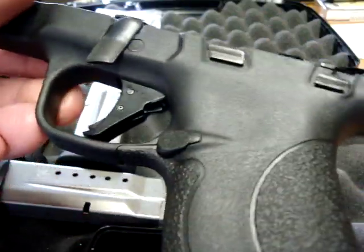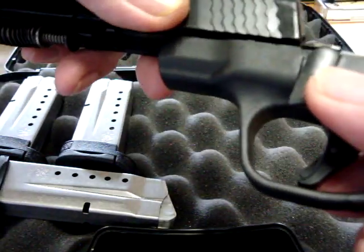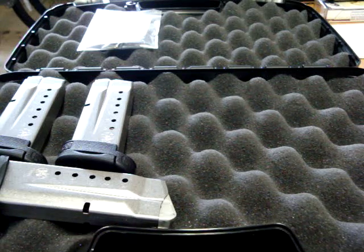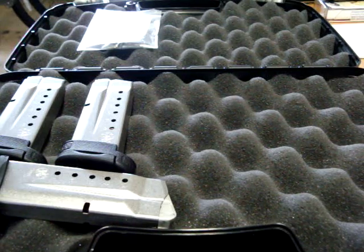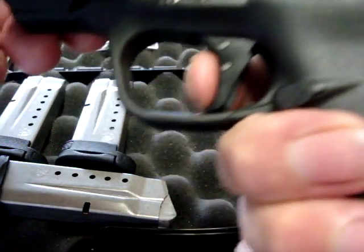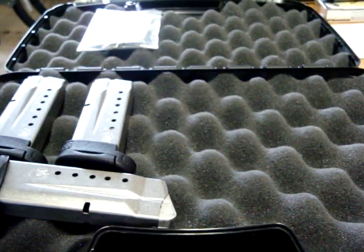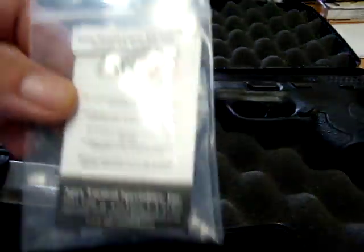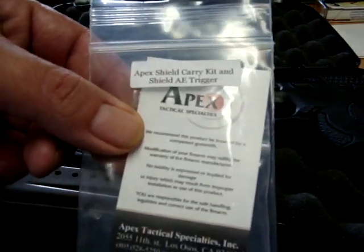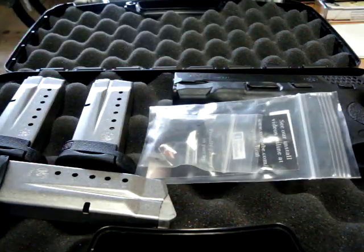Haven't shot it yet, but just dry firing it and toying with the trigger — vast improvement over the stock. It's almost as good as the comparable trigger for the regular M&P that they make. I put their trigger in my personal M&P 9 and love it. This is almost as good — not quite as light, not quite as short — but I suspect that's probably a good thing with a small pocket pistol type deal.